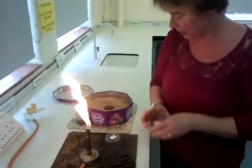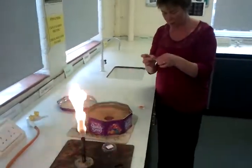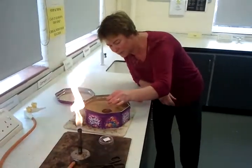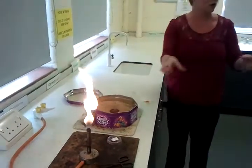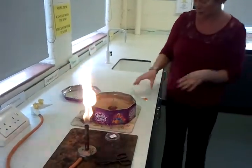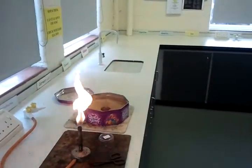Then you just put magnesium. All the grey stuff — because it is a really, really powerful oxidation reaction — it creates a temperature of about 2,000 degrees. The iron oxide, this is what we used to use to weld together training tracks. We'll just put some goggles on.